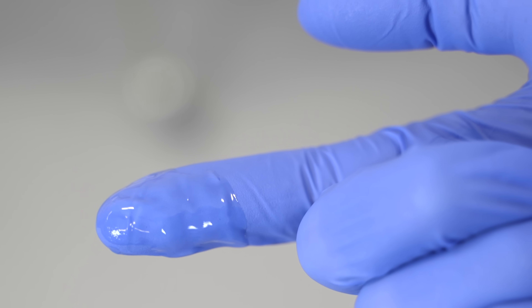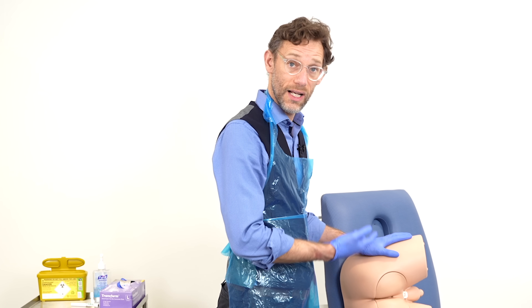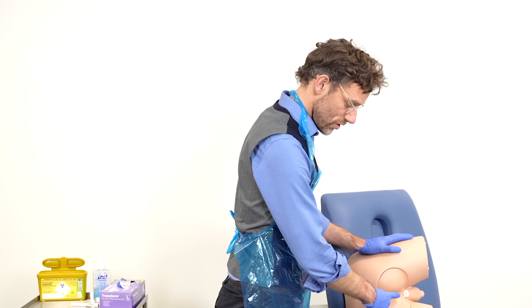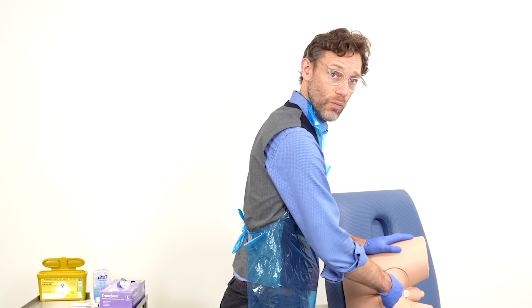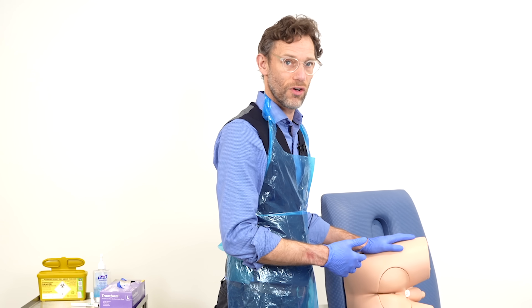We get our aquagel and apply it liberally to the gloved finger. We again check with the patient whether they're still happy for the examination to go forwards, explaining that we're going to apply the finger now, and ask them to take a breath as we do so — that can often relax the muscles and help the finger to be inserted more easily. We insert with the pulp of the finger first and then rotate around inside the rectum, making sure we're feeling all aspects so that we can rule out any evidence of cancers, certainly at the five centimetre margin.